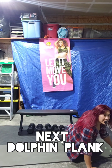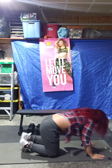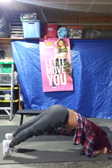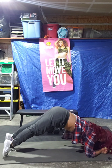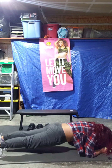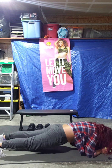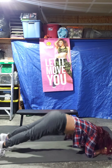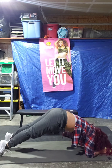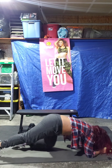Dolphin plank — come on, guys. Or dolphin plank, whatever you want to call it. I think they call it dolphin plank. Three, two, one. Ready? Start your exercise. Back it up. Up. As high as you can on your toes. 10 seconds left. 5, 4, 3, 2, 1. Let's have a break.